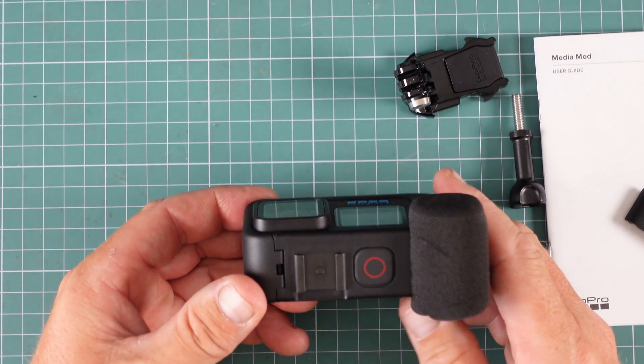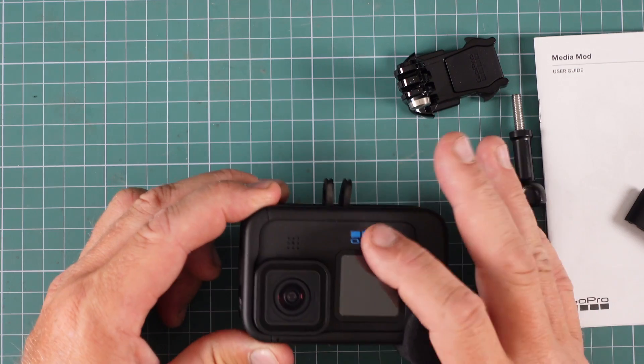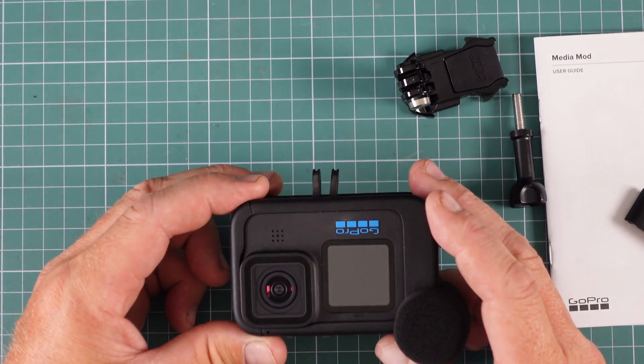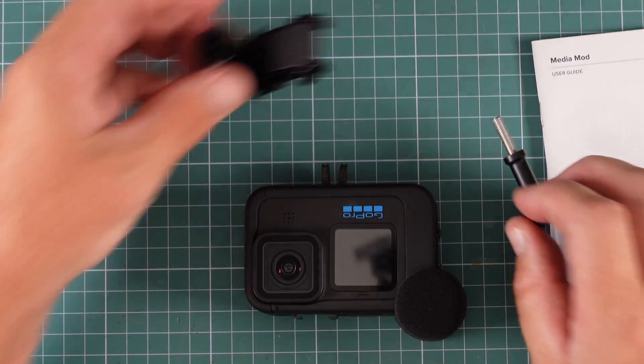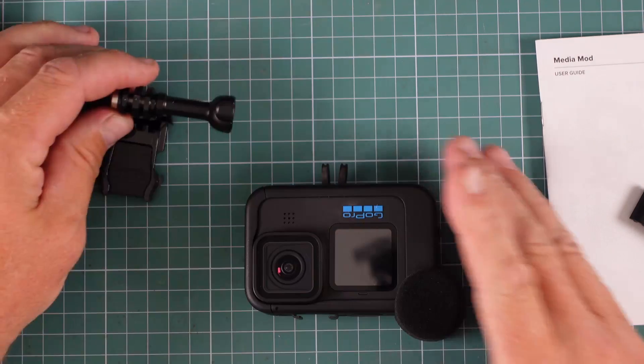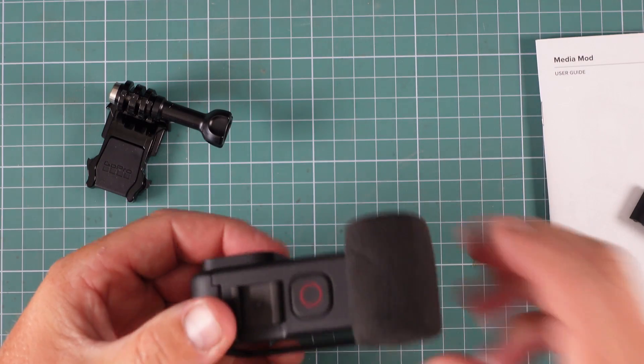I'll put it to the test, get some footage with it. It'll be interesting to see the difference between the standard microphone on here and what the microphone's like on this. But this is just an unboxing video — that's pretty much all you get: this clip here, the thumb screw, and the windshield.